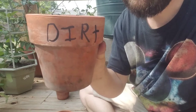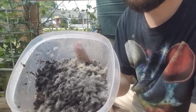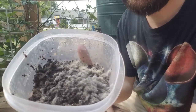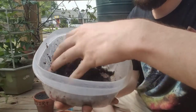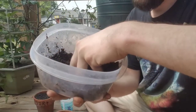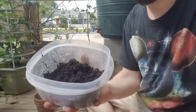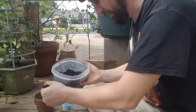I've labeled the pots: decaf, caffeinated, and dirt — though I probably should have written 'control' instead of dirt since it's obvious. All the coffee grounds are already growing mold and fungus, so the mold might prevent growth. I probably should have used fresh coffee, but I'm just going to mix it all up and try anyway. If no seeds grow, I'll try again with fresh coffee.